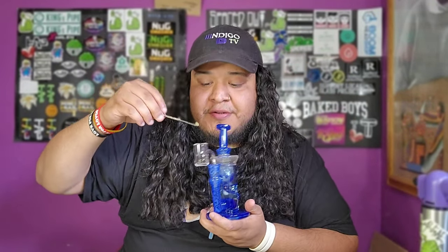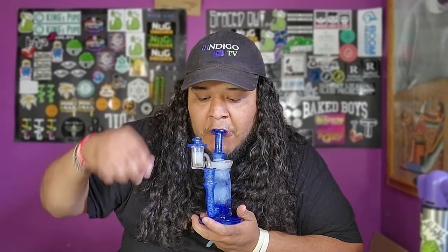Before we get into that, let's take a dab. Much love Indigos. Let's get into it. Much love guys, and don't forget to like and subscribe. We are here to better the world — stay till the end, trust me. Much love guys.